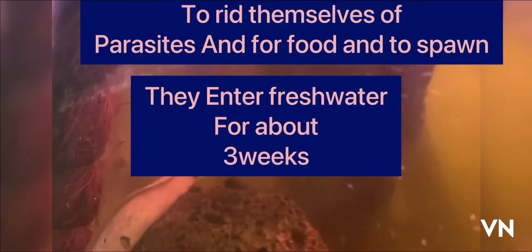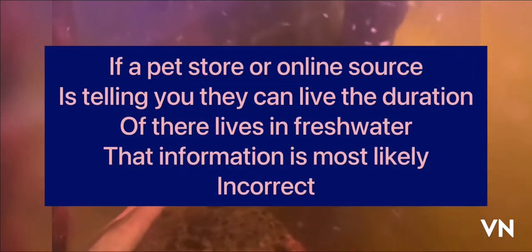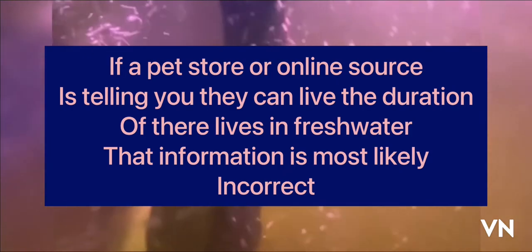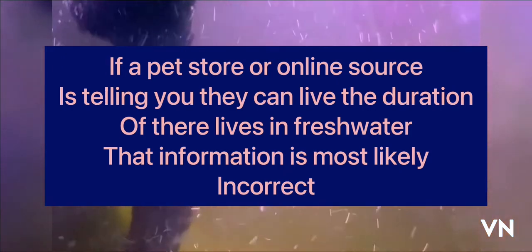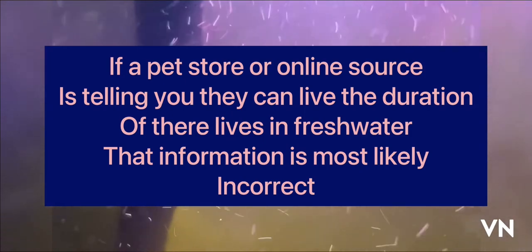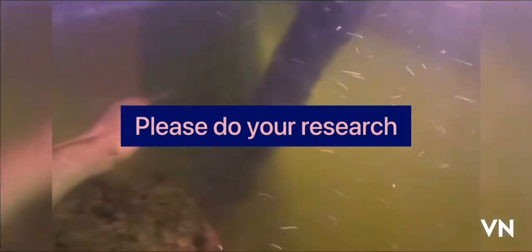Why are they called freshwater then? Simply put, in reality most freshwater moray eels simply enter freshwater for a few weeks for food, to remove saltwater parasites, and to spawn. After those tasks are complete, they return back to their natural saltwater environment.